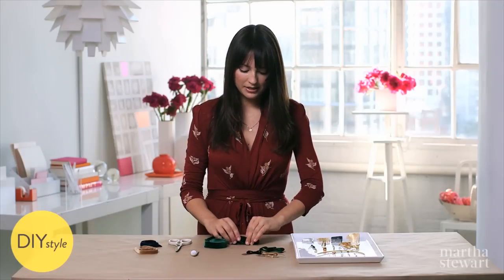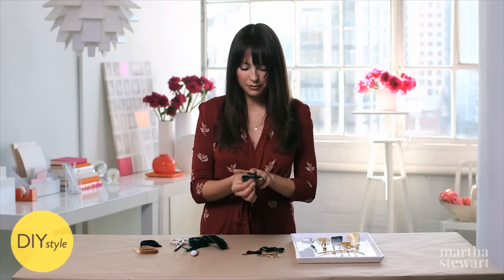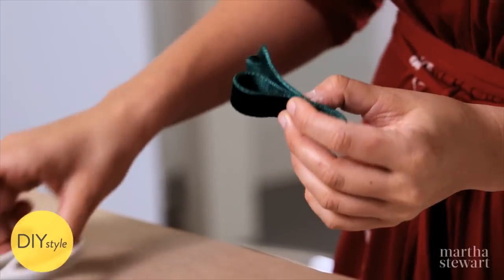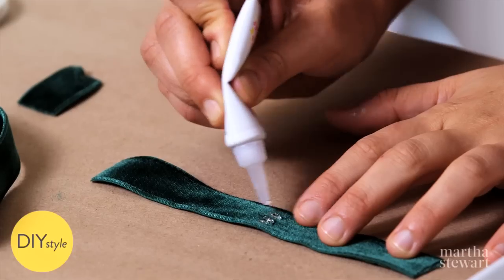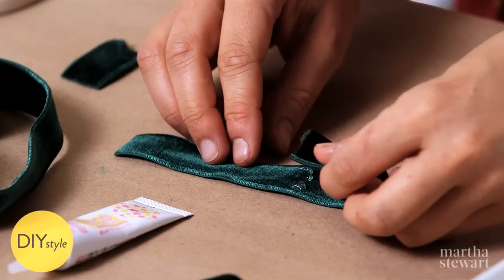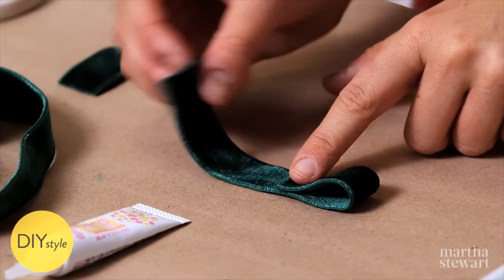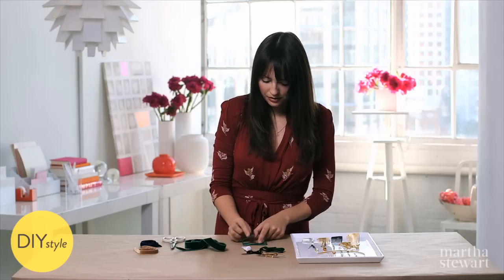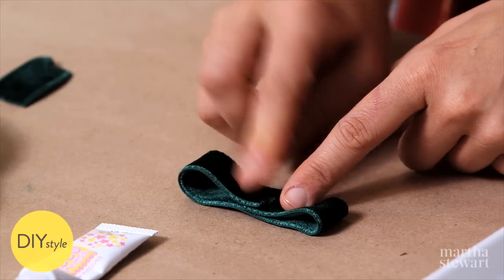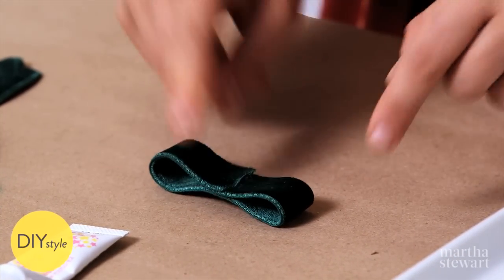Measure approximately how much ribbon you're going to need. I don't think I want mine to be much bigger than this, so snip. I think I'd like for my bow to be just about this long — snip the excess. Then using some jewelry glue, place a dab of glue right in the center of the ribbon. Fold your first half into the ribbon and make the first loop, then measure to make sure these look even. Apply some more glue and fold your second end of your ribbon in. Don't worry if this looks a little frayed or imperfect,